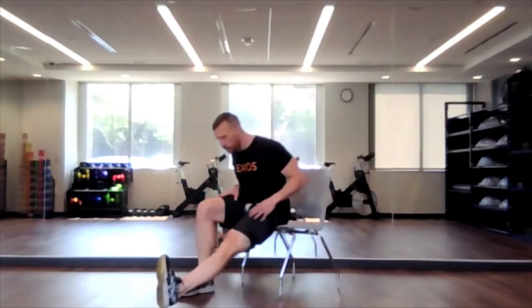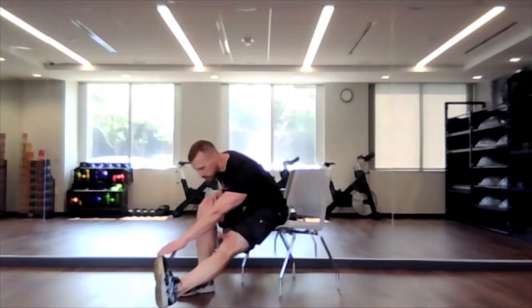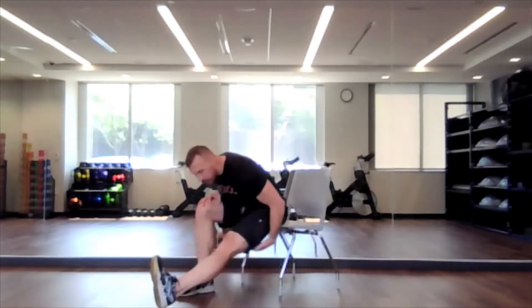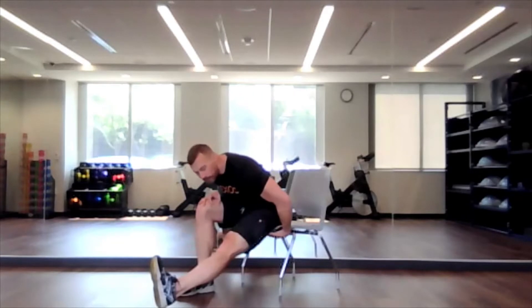Sitting on the very edge of your chair, we're going to have one leg at 90 degrees and the other one is going to be straight. I'll start with the one closest to you so you see what I'm doing. We're going to either reach mid-calf, ankle, or toe, feeling that stretch through the back of the upper leg.